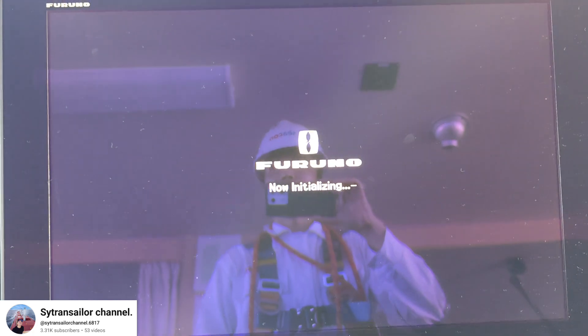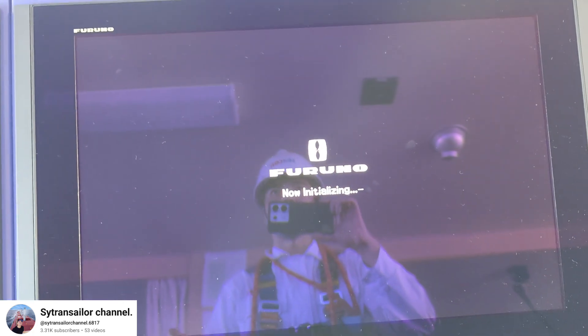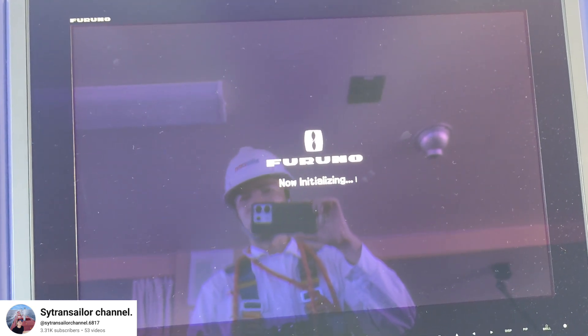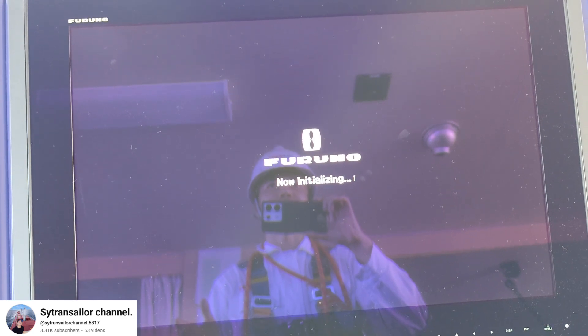You have to keep the radar on standby mode for at least 30 minutes for the new magnetron. After waiting 30 minutes, you can change — I will show you how to do that later.